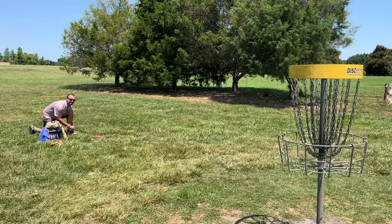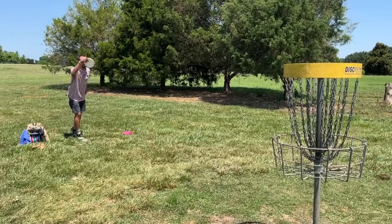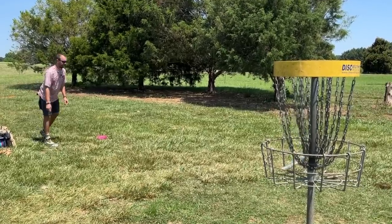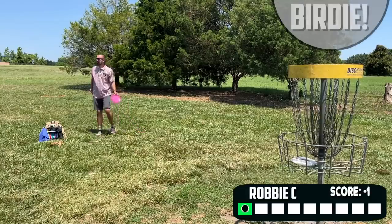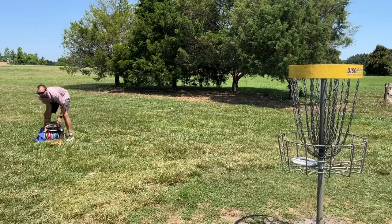I think it has six glide, maybe seven glide, but it definitely did work out there, leaving ourselves like a 17 or 18 foot putt. Starting off with a birdie — already better than we did two years ago. Let's keep that vibe going.